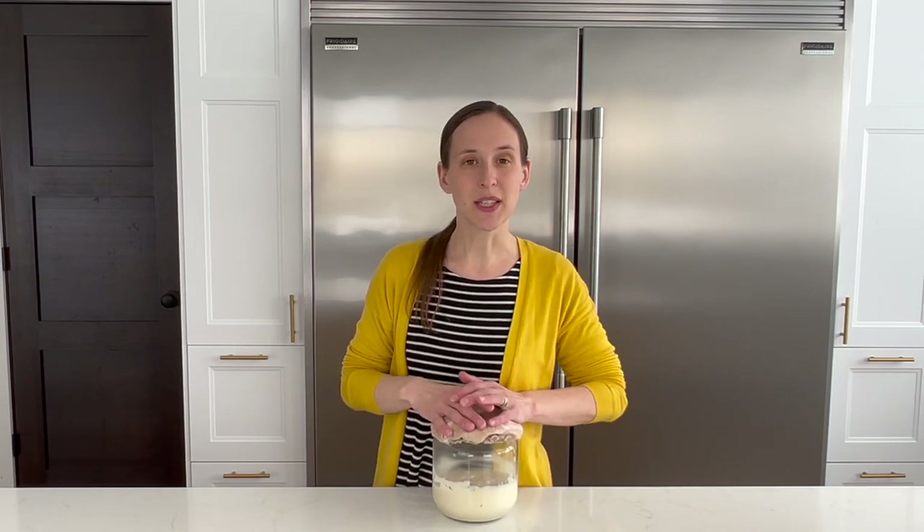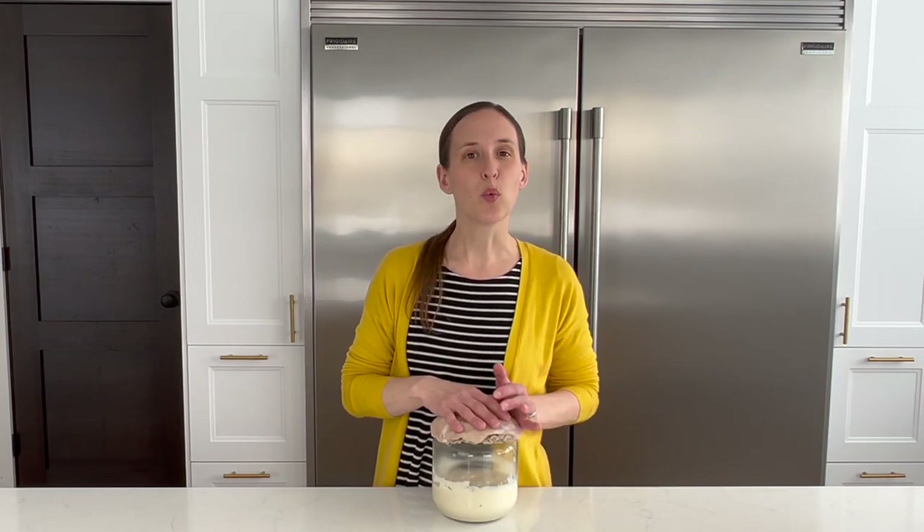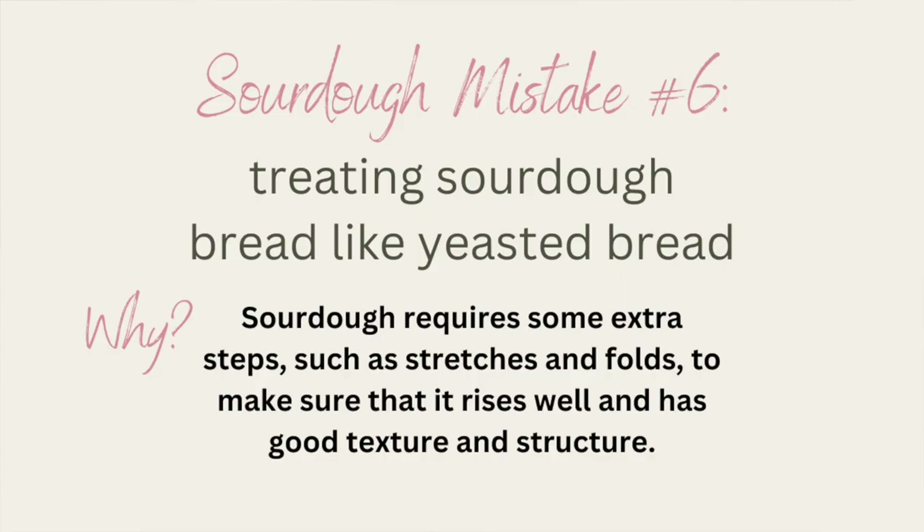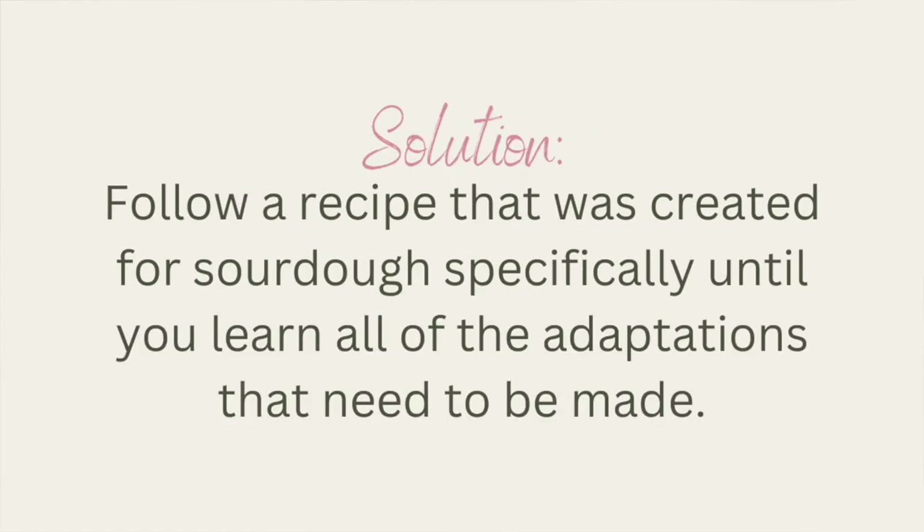Mistake number six is treating sourdough bread like yeasted bread — where you let it rise, punch it down and shape it, let it rise a second time, and put it in the oven. Instead, there are additional steps needed for your bread to turn out well. Make sure you're following a bread recipe specific to sourdough and that you're doing all of the stretch and folds and rest periods that it calls for.